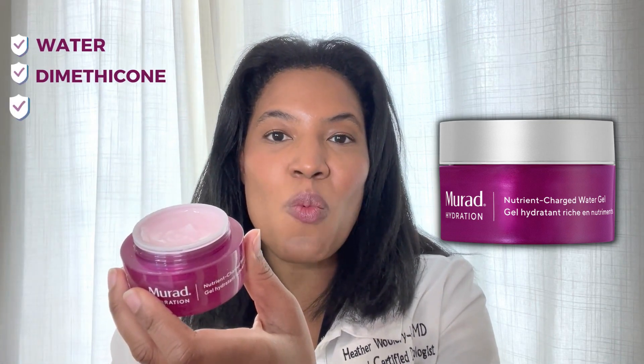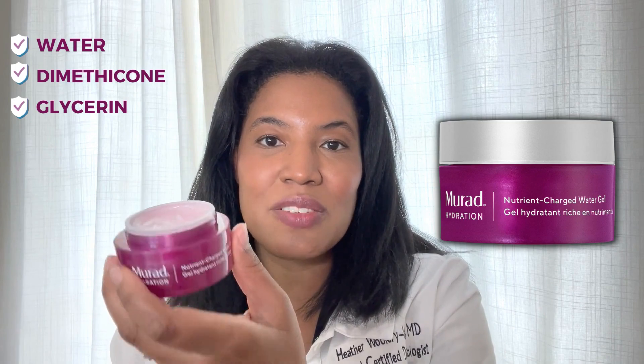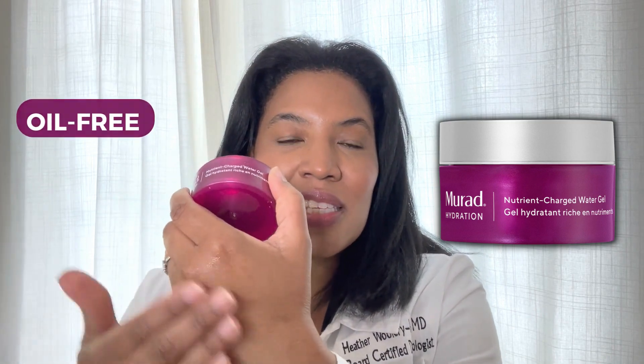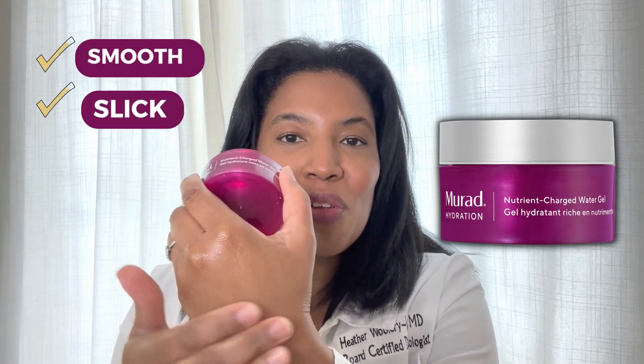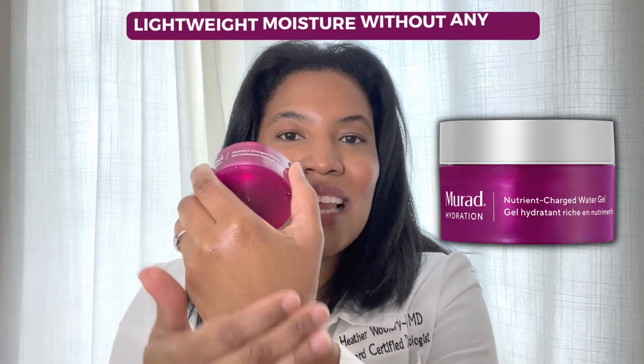It also has a little bit of fragrance — if you like fragrance, it's very lightweight. The first three ingredients are water, dimethicone, and glycerin, so there's no oil in this. It rubs in very easily, feels smooth and slick, and will give you that lightweight moisture without any oils.